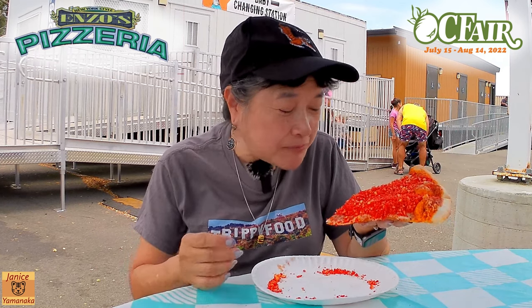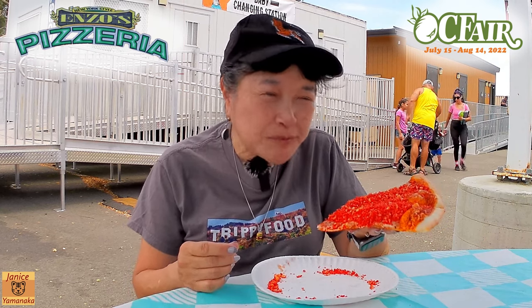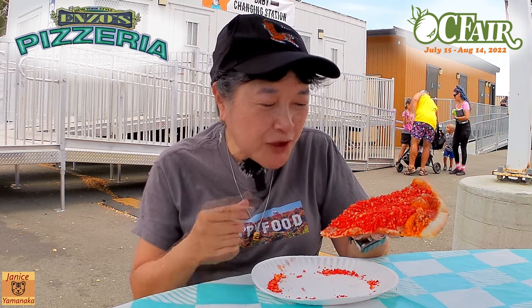Yeah, if you want a somewhat spicy pizza, try this one out.